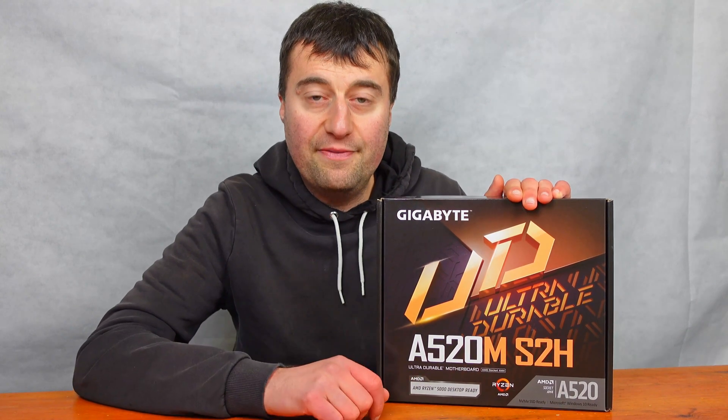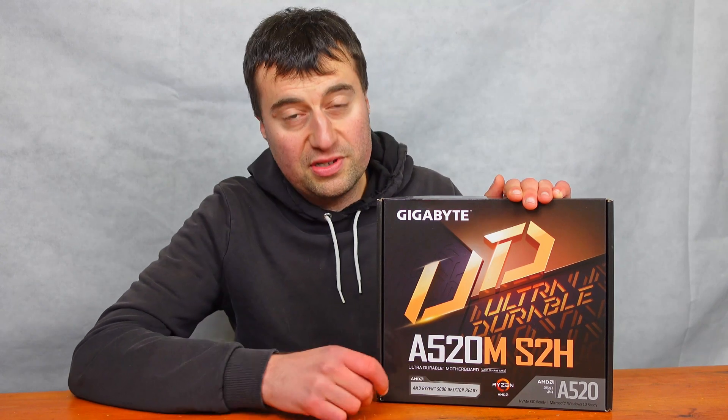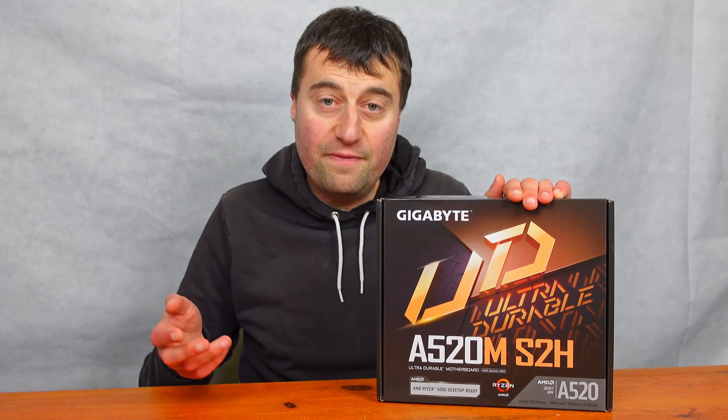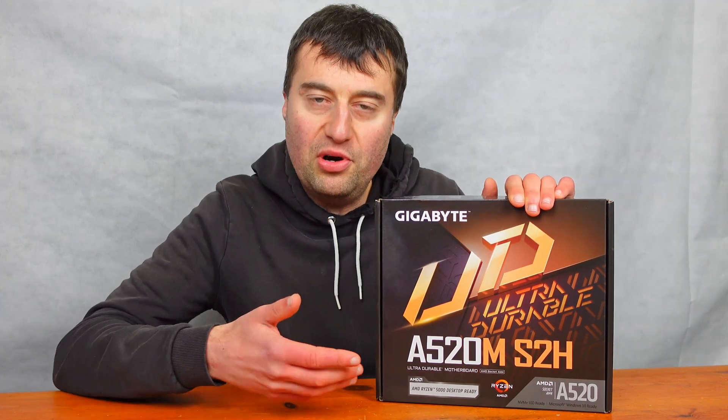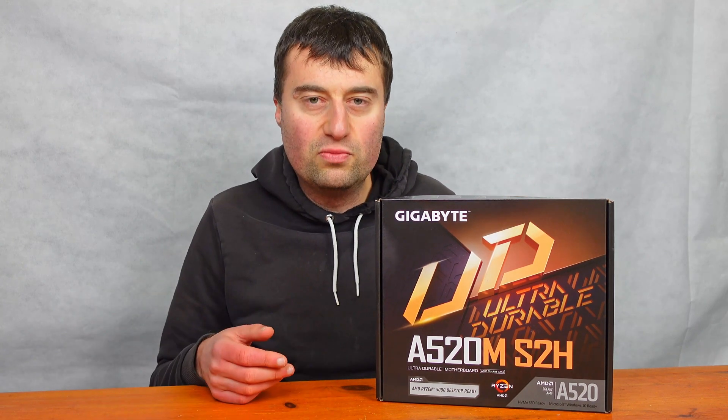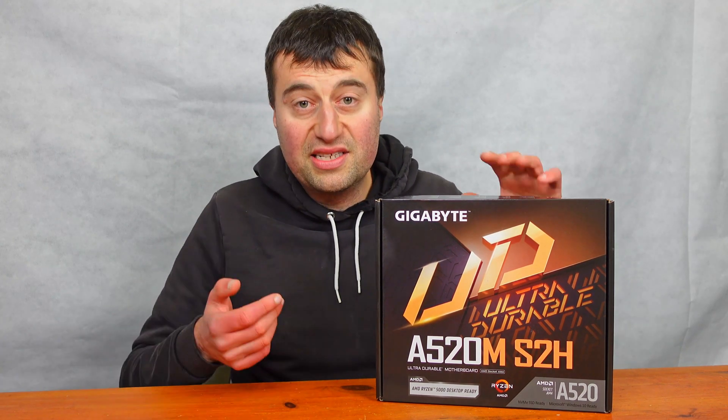In today's video we will be looking at the Gigabyte A520M S2H motherboard. This is a Ryzen AM4 motherboard and it supports up to the Ryzen 5000 series as well as the 3000 series. Today we'll be doing an unboxing and going through the features of the motherboard, so let's get into it.